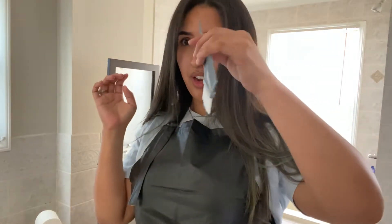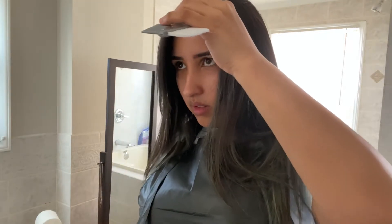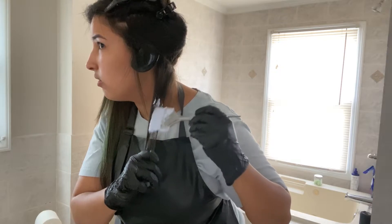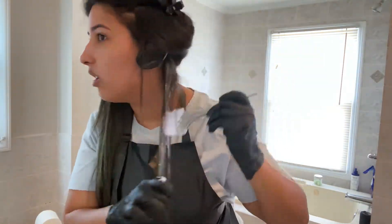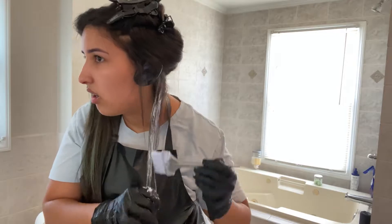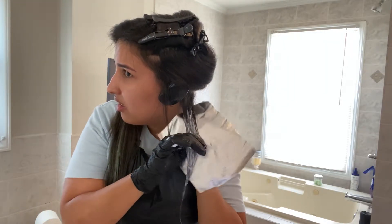I'm not gonna part in the middle because I don't want my hair in the middle. Just as usual I'm looking here because my mirror is here. To be continued.